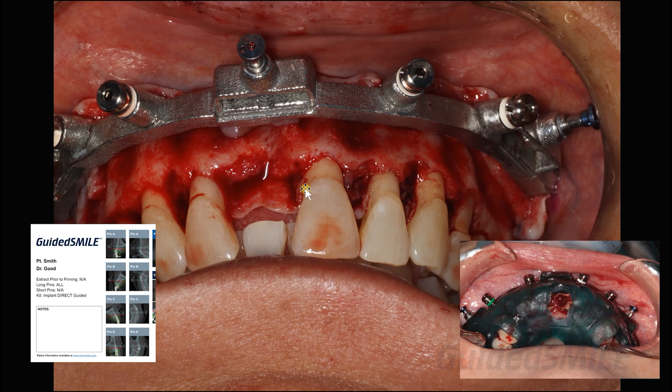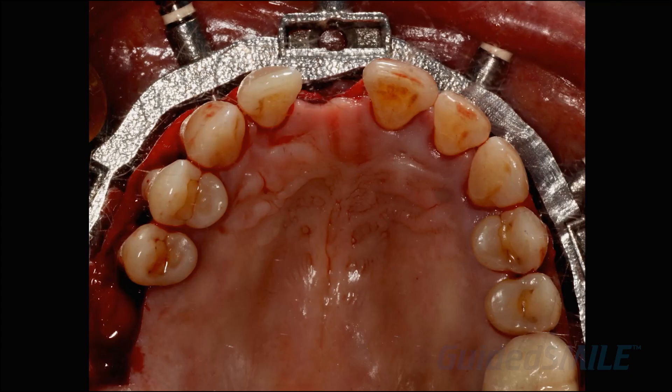If the patient was missing some teeth or had large edentulous areas, you wouldn't apply quite as much pressure, because you could move the pin guide a little bit by putting pressure on the tissue. Once all pins are tapped in — you can hear the noise change when metal hits metal — then you stop. With all pins in, remove the pin guide and perform extractions.